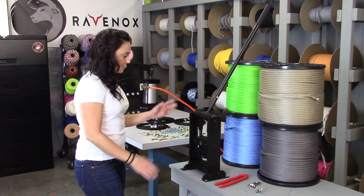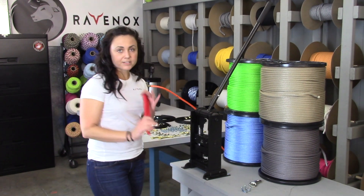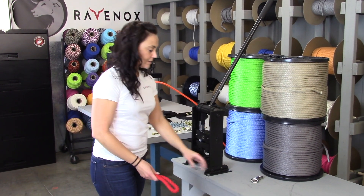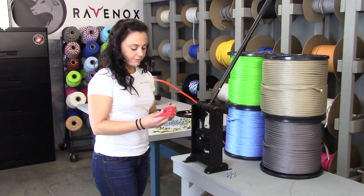The first one is a really simple machine. I'm going to take some of our 5/8 inch twisted cotton rope, one of our 5/8 inch metal rope clamps, and a bull snap, just to show you how we put this onto the rope.